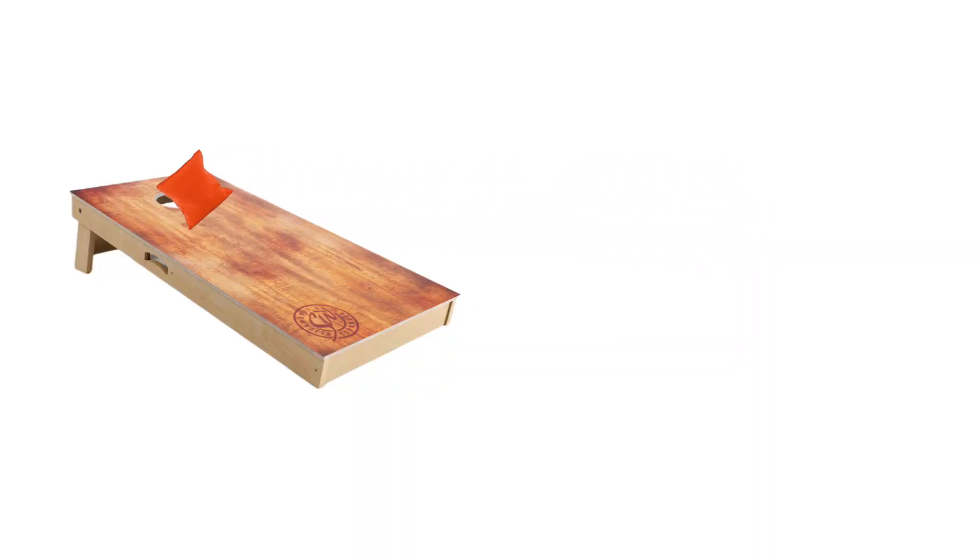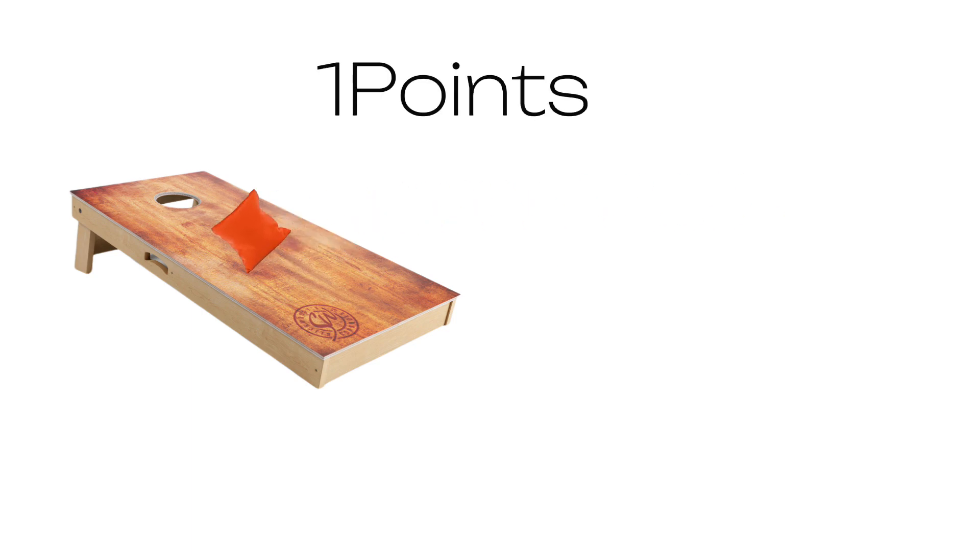The point structure is very different. A bag in the hole is worth a maximum of 3 points — that's why the bag that slides through the hole in the first time scores 3 points. If there is a bag landing on the board, that's 1 point.